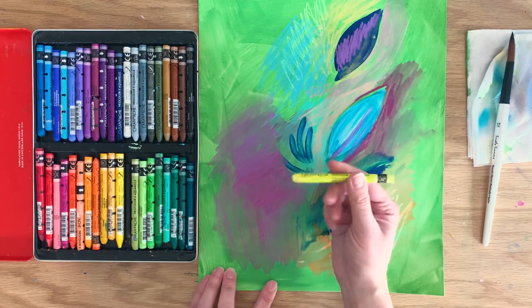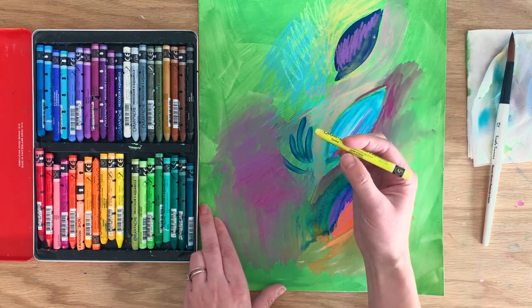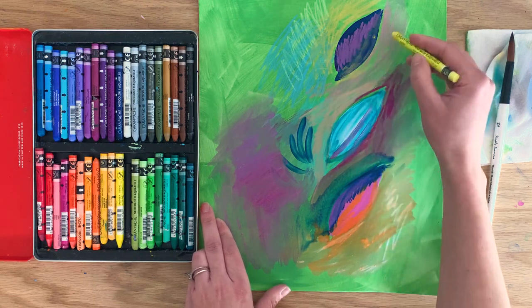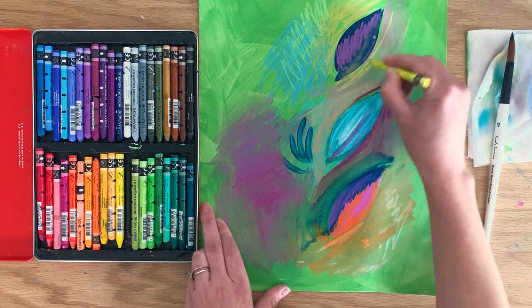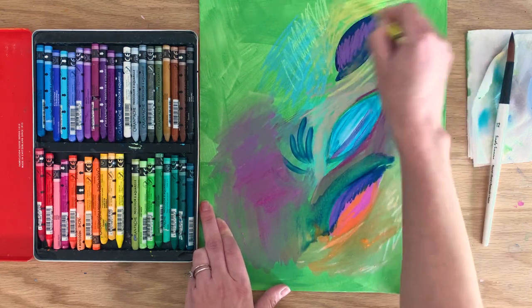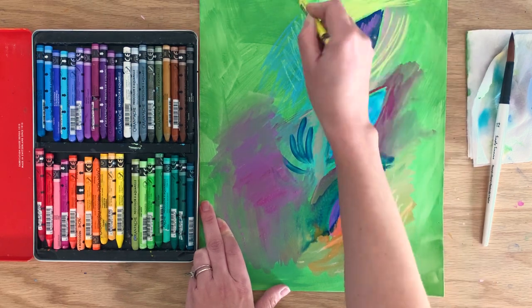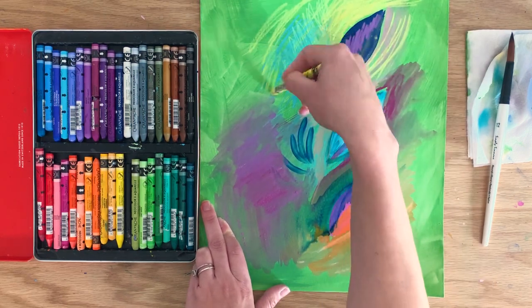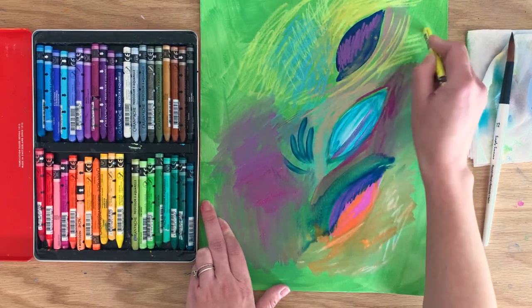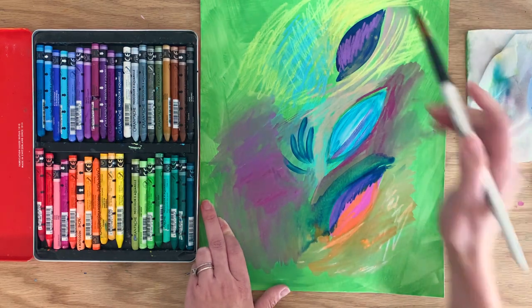This is another really fun color — Lemon Yellow. It's kind of on the more neon, light side of yellow. Let's see what happens with it — we'll just be wild with it.